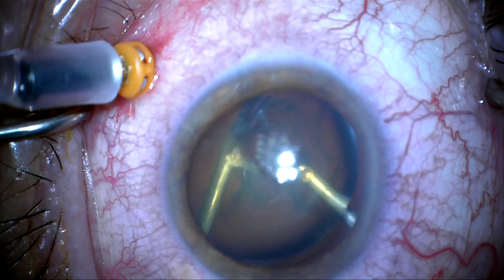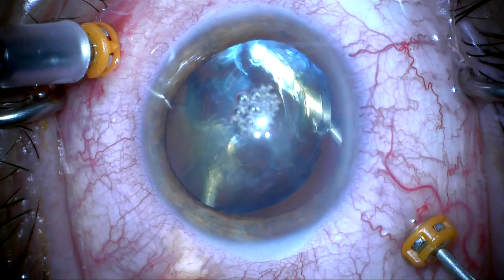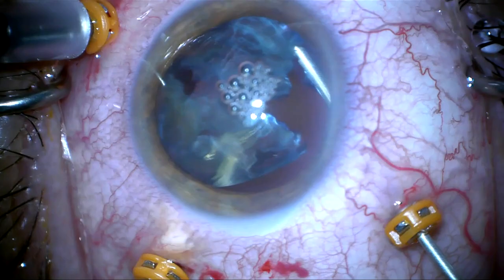I'm supporting the lens with the light pipe and pressing it up against the back of the iris, trying to keep the capsular bag basically intact so that I don't lose pieces into the posterior segment. I'm holding the lens up against the back of the iris with the light pipe and taking my time vitrectomizing this.